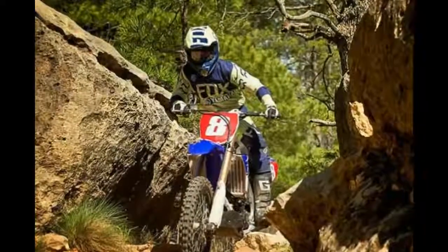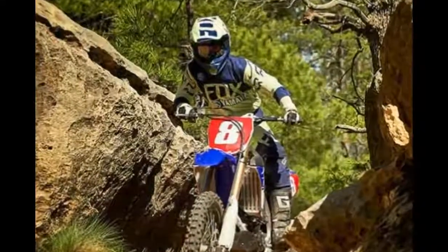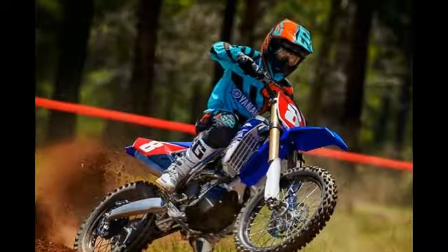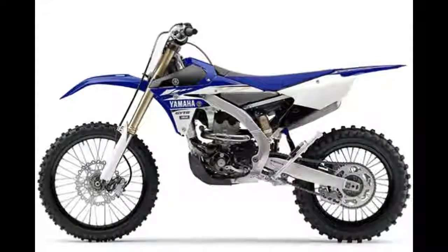2017 Yamaha YZ250FX review. The YZ250FX is a light, powerful machine built to win cross-country races. Conquer dirt.